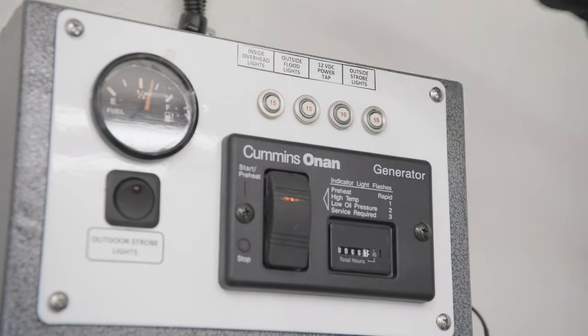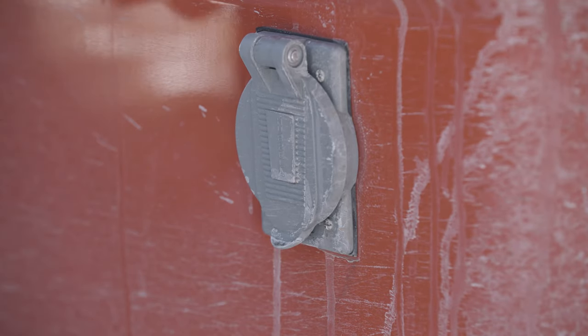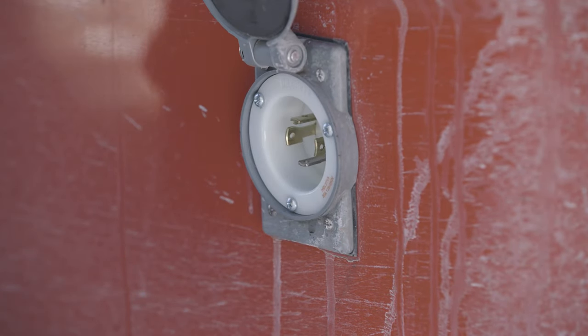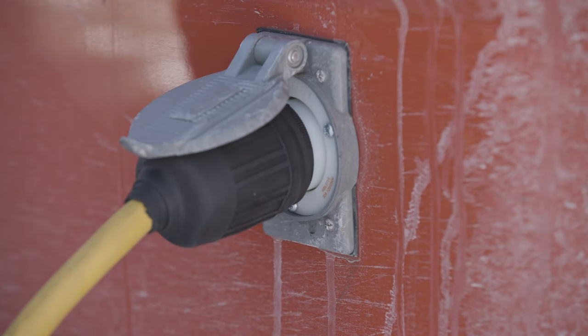If equipped and desired, electrical power can be provided by operating the onboard generator. Otherwise, power can be applied to the MCT at the power inlet located at the forward curbside exterior of the unit. A commercial power cable is included for this purpose.